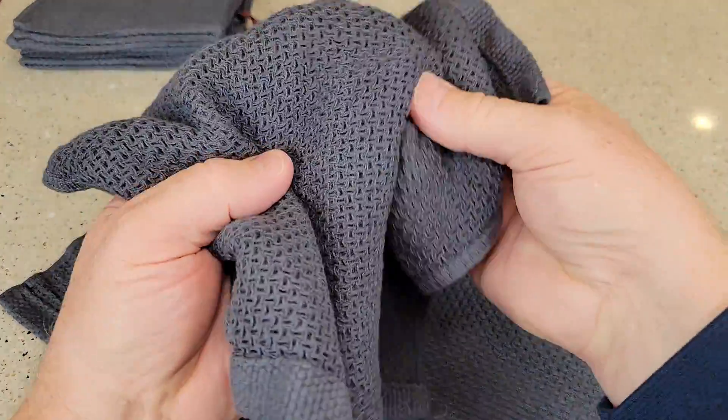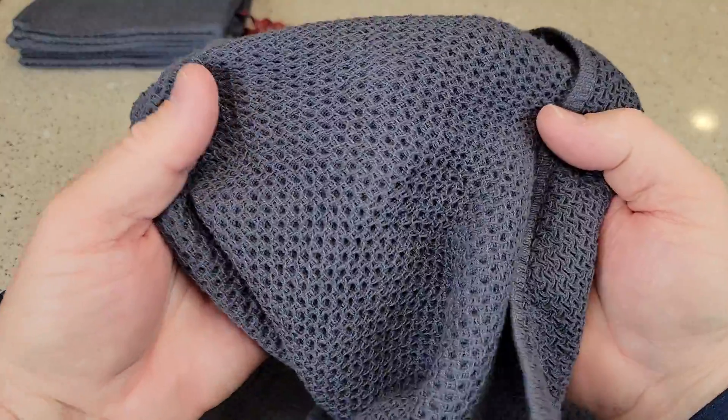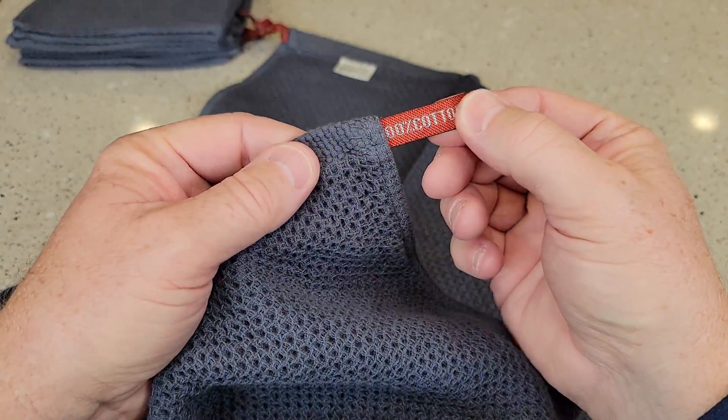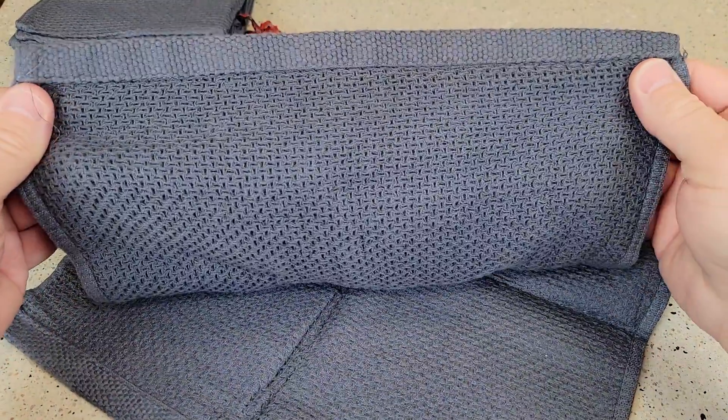It's very well made. It's soft, but it's absorbent. And I felt like I could wash with it, and it did have some scrubbing action. The ends are very well made. This seems like it's going to last for a very long time.